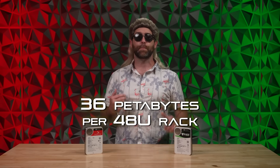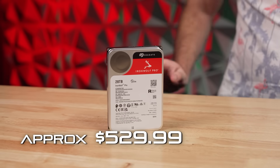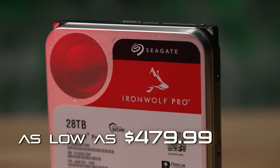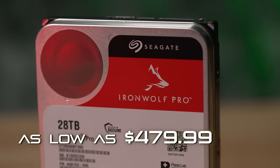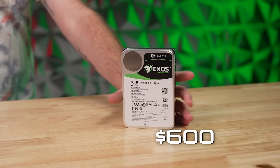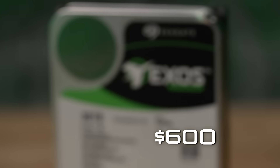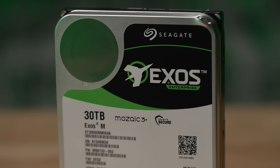To put it in numbers, we're talking 36 petabytes per 48U rack. As for prices, we're looking at roughly $529.99 for the 28 terabyte, with sale prices going as low as $479.99, and just $600 for the 30 terabyte, which at the time of this recording is the highest capacity hard drive on the market.